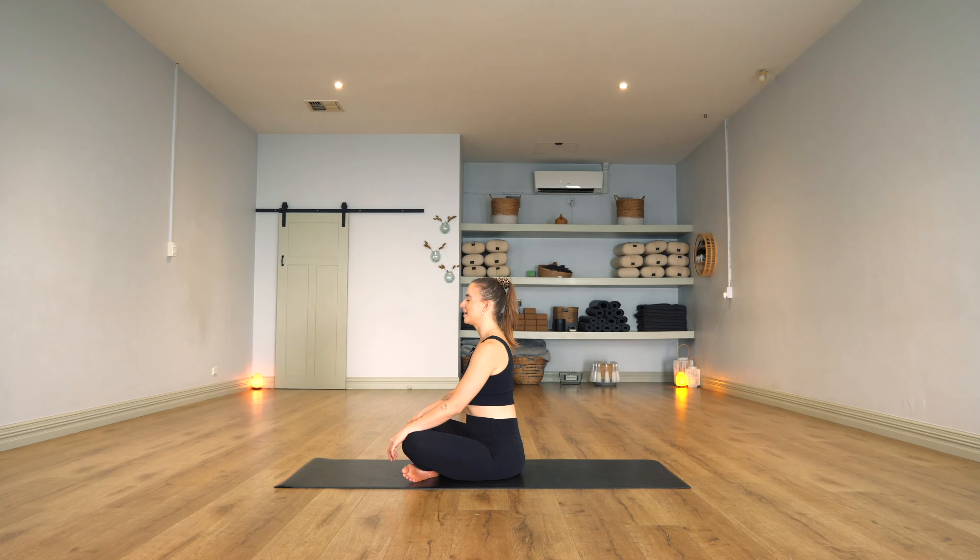Taking a nice big breath in and a nice long exhale out. A few more like that — big breath in, and out. Big breath in, try to relax your face, and a big breath out. One more: really try to fill up your lungs and exhale.